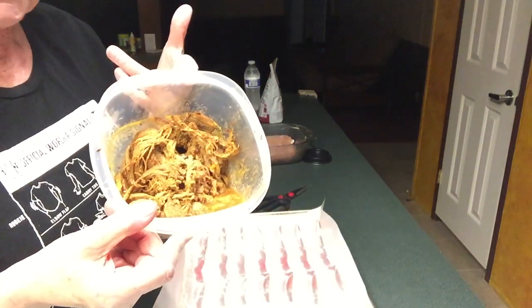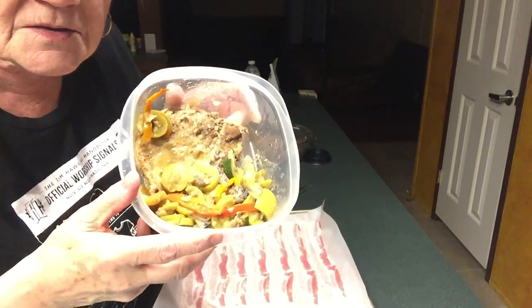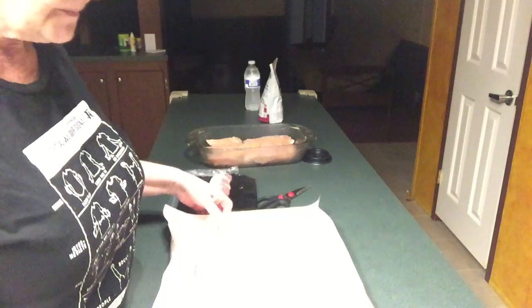First of all, I have some leftovers here — this is pork, a pork chop with some zucchini, onions, and peppers. I'm gonna see if I can pawn that off on my grandson when he gets home for dinner.